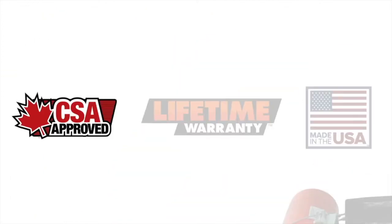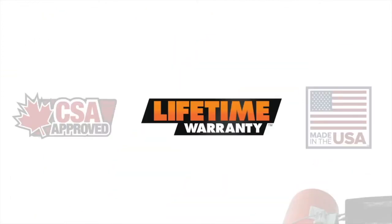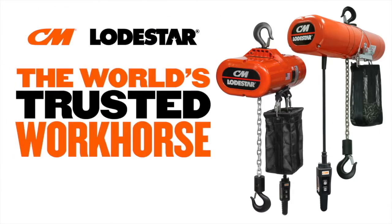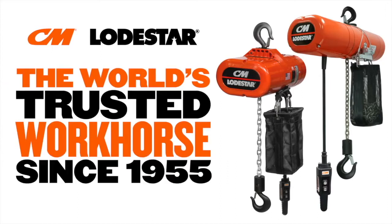The CM Loadstar is CSA-approved for Canada, hung with a lifetime warranty, and is made in America. The CM Loadstar — the world's trusted workhorse since 1955.